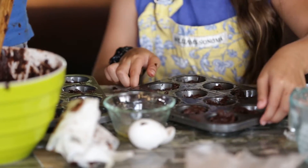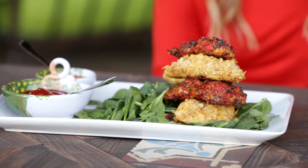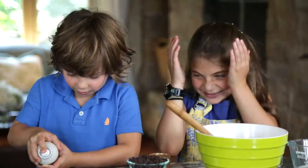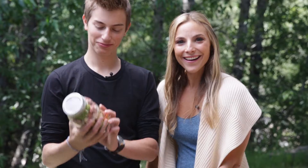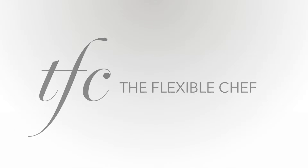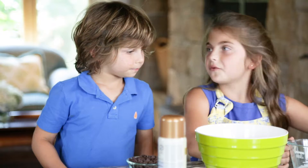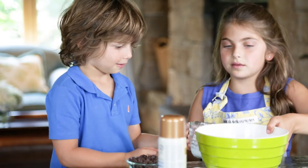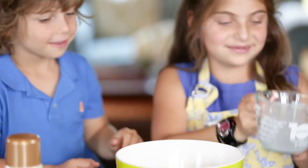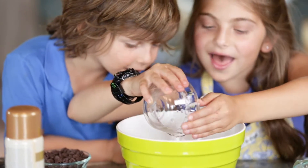That's what happens when mommy leaves the kitchen. You want to pour the milk in? In the bowl. There's a huge bubble. Coconut oil. No more bubbles.